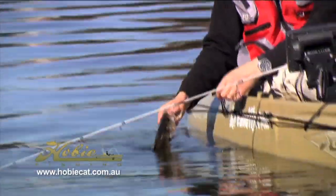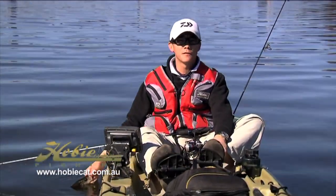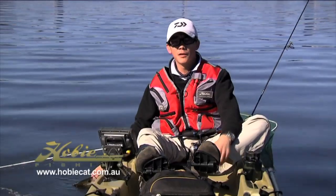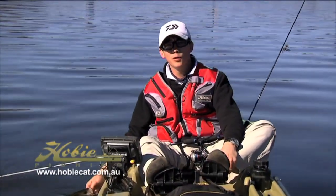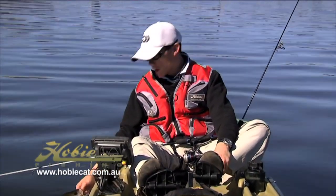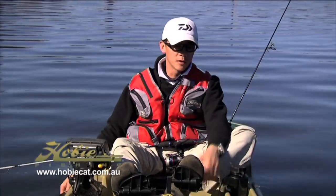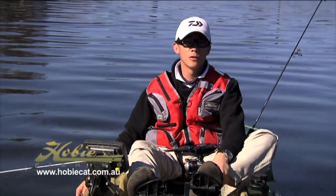I'm fishing out of a Hobie Mirage Outfitter — it's actually a tandem. I like to get out and fish with my kids, so I can actually put another seat in the front and another Mirage drive and they can get out with me and have a few hours on the water fishing. But it also fishes pretty well solo — removing the front seats and the front Mirage drive gives me a lot of room for gear.